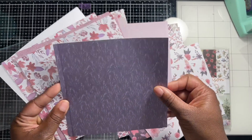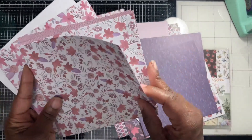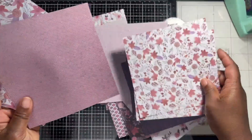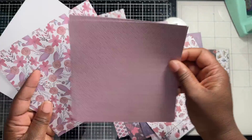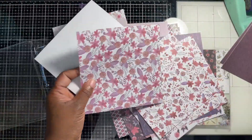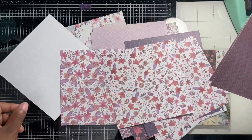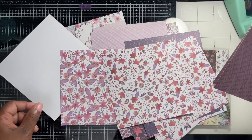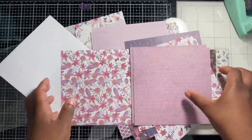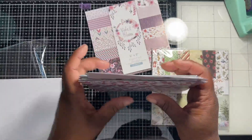This is cute — I think I already have an idea for a card with this paper. I think I got three of this one actually. These are beautiful, let's put these together.